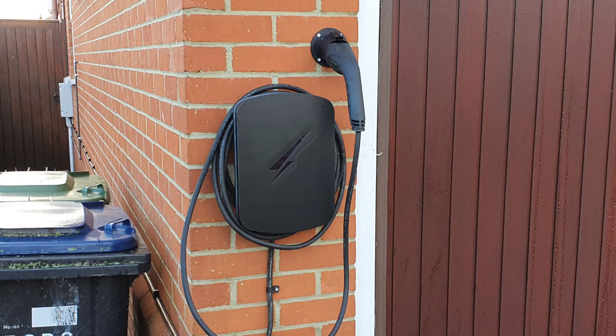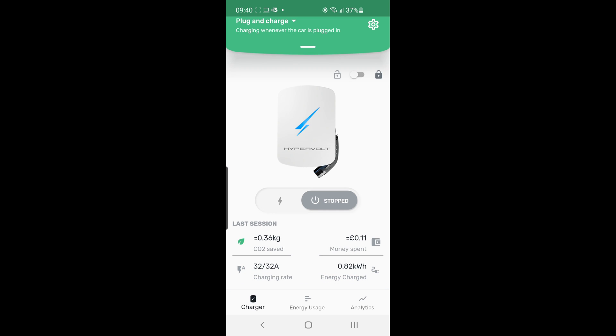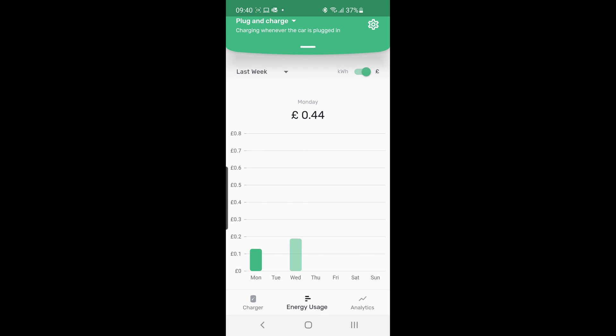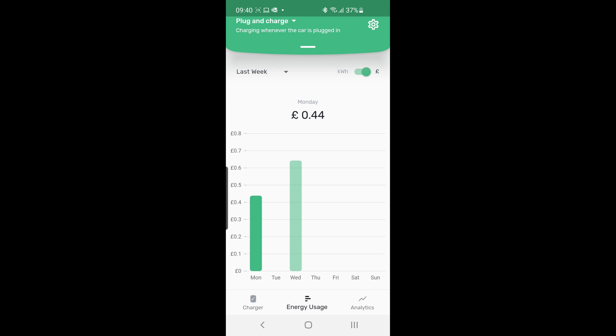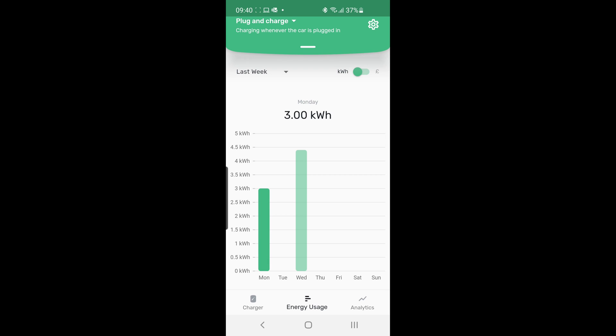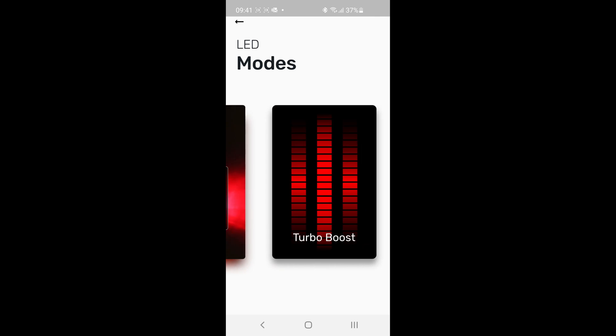The install was fairly straightforward overall, taking about three-plus hours. The installer arrived around lunchtime and it was getting dark by four o'clock. It all went smoothly — the charger worked straight away. I'd pre-installed the app on my phone, went outside, opened the app, adopted the charger, entered my router password, and was good to go. I plugged in the car immediately and it worked, pulling through 30 to 32 amps, confirmed via the BMW i3 app. The 7.5 metre cable gives a useful bit of extra reach and I unwind it fully each time I use it.